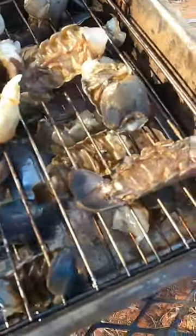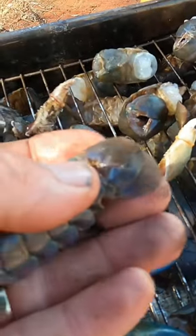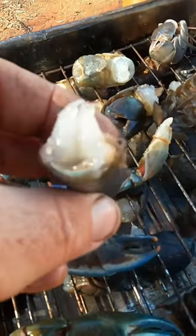Got the yabby tails. For anyone that hasn't seen the videos on how to do this, we've done it before in videos, done some shorts videos — pull at that middle bit, give it a go. Takes all the poo line out.